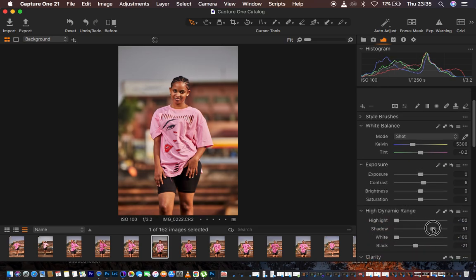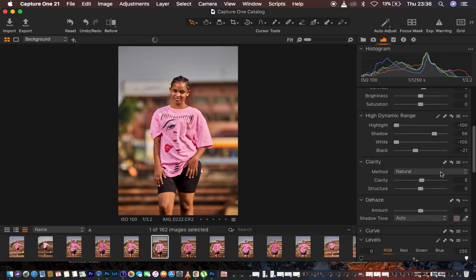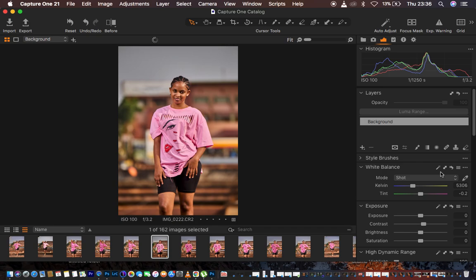I open up the shadows a little bit more. I feel like there are magentas in the skin tone — this is a common issue with Canon cameras, which tend to embed a lot of reds in images. To fix this, I go to Base Characteristics, under ICC Profile I select my camera (Canon 6D), and change it to Pro Standard. This eliminates the reds and magentas in the skin tone.